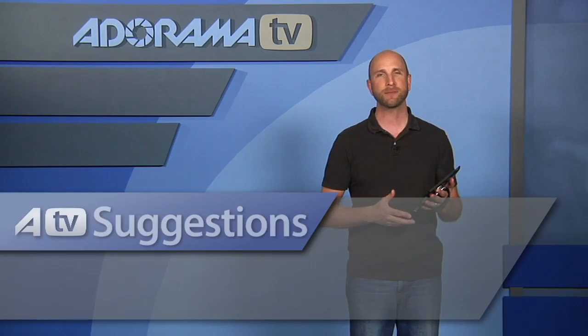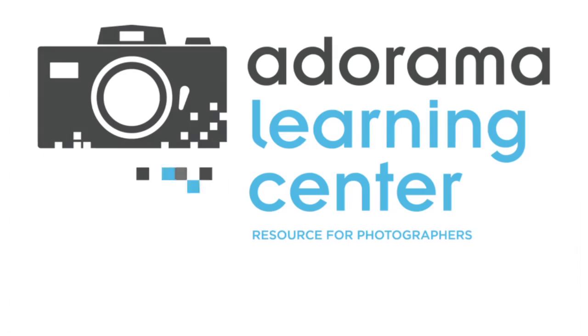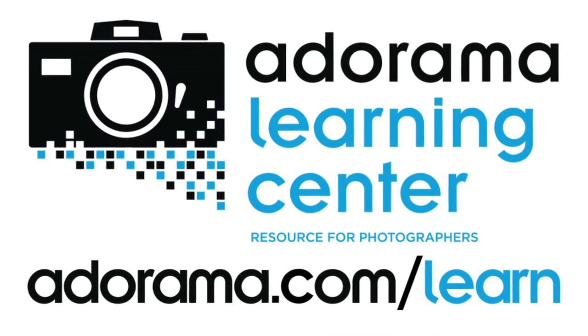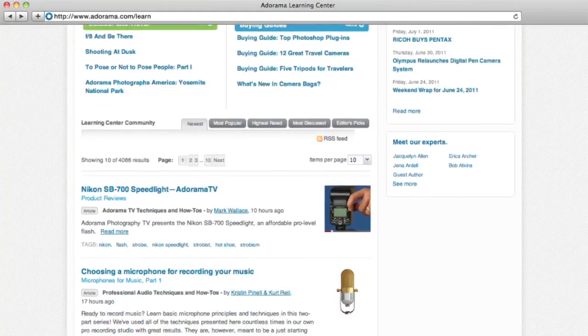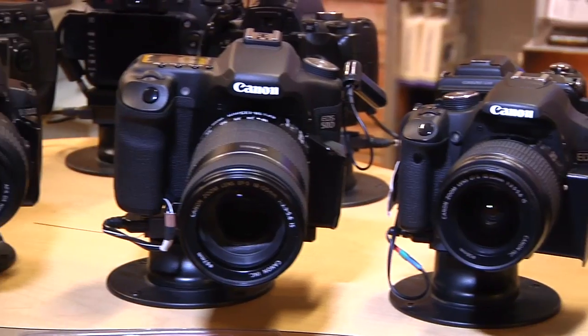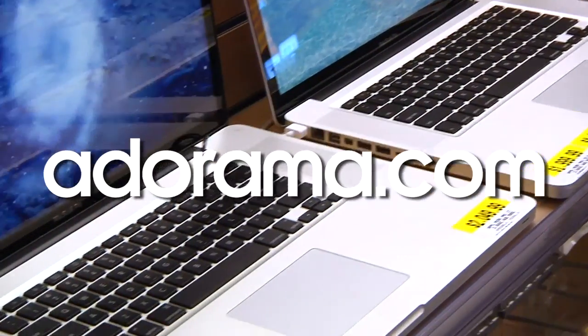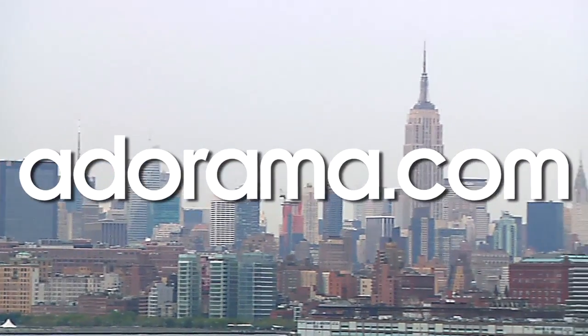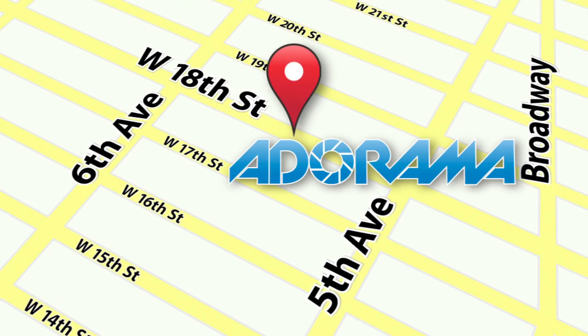Thanks so much for joining me. If you have an iPad app you'd like me to review, please send your suggestion to askmark@adorama.com. This episode is brought to you by AdoramaTV. Visit the Adorama Learning Center where you'll find photography tips and techniques, links to the gear used in this episode, and related videos. For all the latest photography, video, and computer gear, visit adorama.com. And the next time you're in New York City, visit our store located on 18th Street between 5th and 6th Avenue.